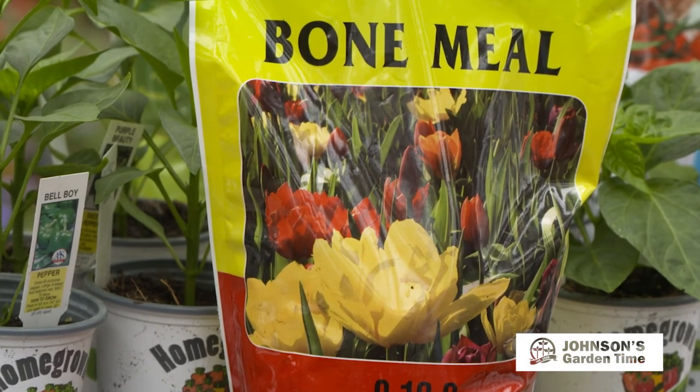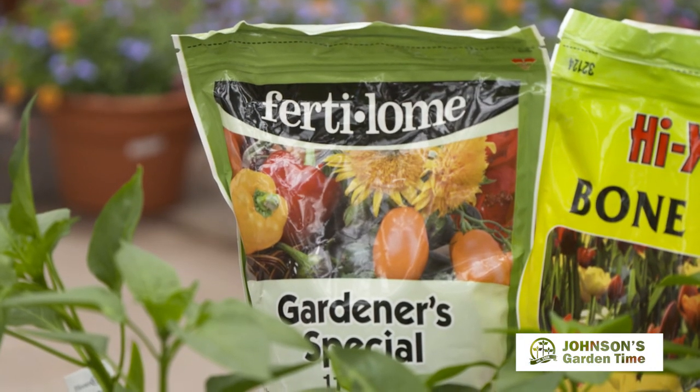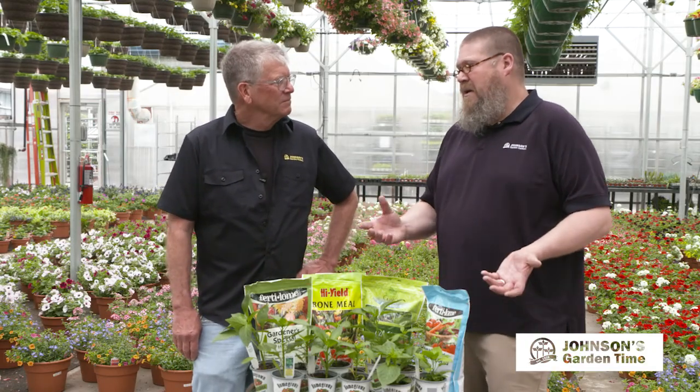We've got bone meal, which is a slow release that adds some organics, and then also the Fertilum Gardener Special, which is a great fertilizer for anything flowering or fruiting. This fits an area of about a hundred square feet, so for most home gardens it's the perfect size. Work that all in together and then you're ready to plant.